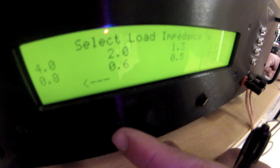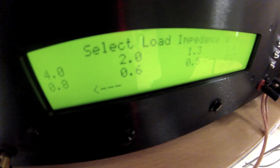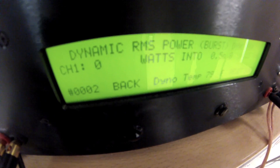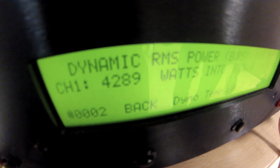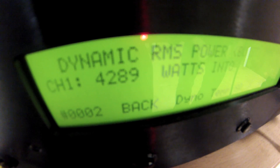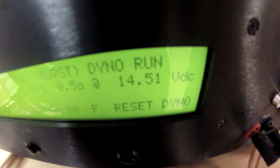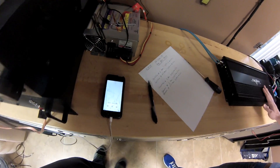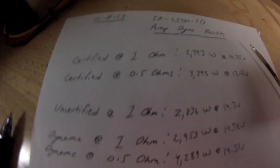We don't warranty this amplifier at half ohm, but it's very capable of running there and a lot of customers do run it — just keep in mind it's not warrantied there. So we're going to select our half ohm impedance, start the track over, and start dyno. Here we go, let's see what we get. Wow — jumping to over 4,000 watts out of the 2,500. It's 4,289 watts, and we finished at 14.45 volts. These dynamic tests aren't as hard on the electrical as our certified run being that they're burst power. As you guys can see in our final results across the board, this amplifier outperformed its ratings.